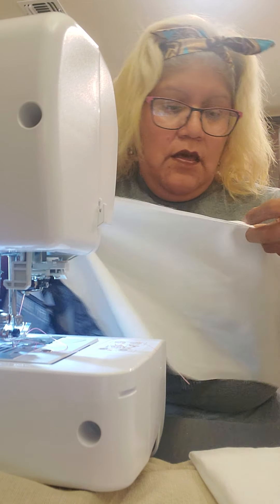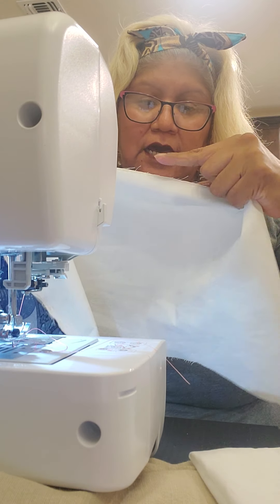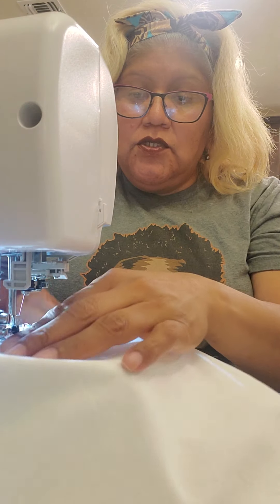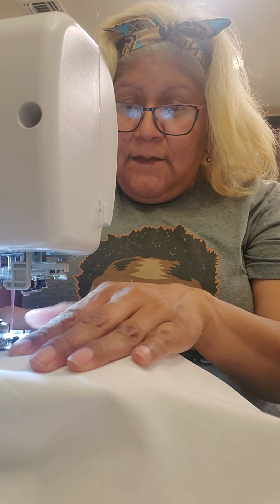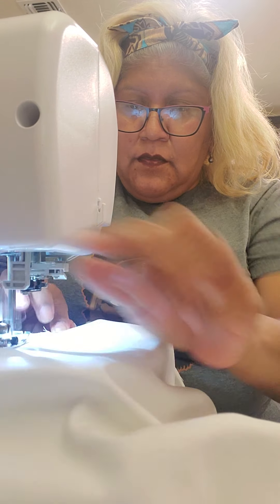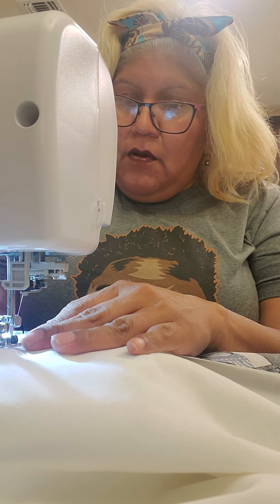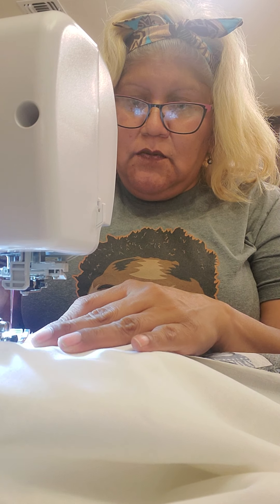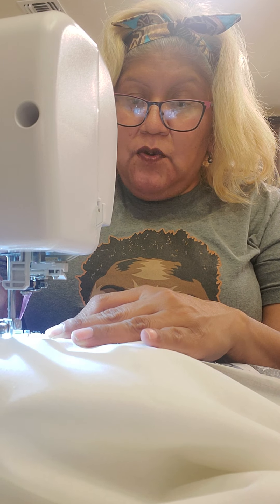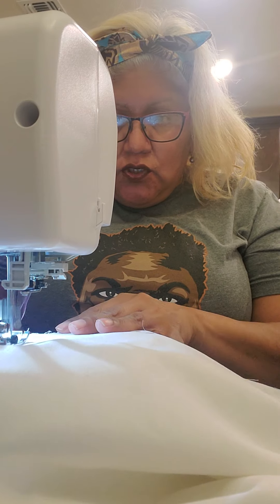I'm going to shove it right in, hold it with my finger. I'm going to get my open spot to be on the inside. I'm going to start there. We're going to zoom off around. Putting my foot down. There we go. When you get to your ribbon, you do want to go back on it because it does put stress when we hang it up. Once we get that taken care of, we're just going to zoom.